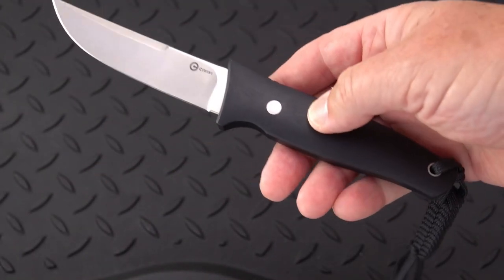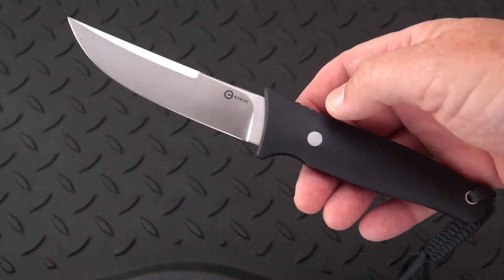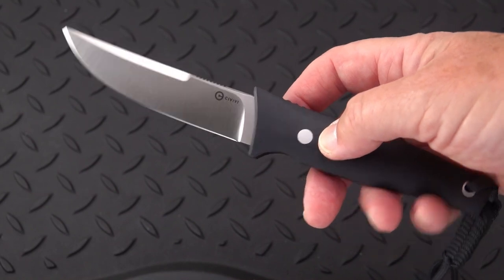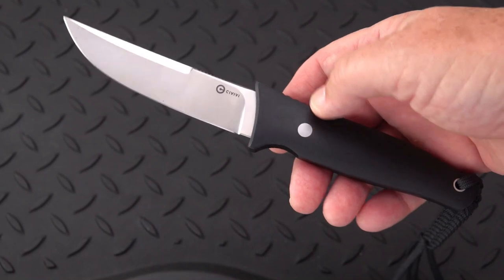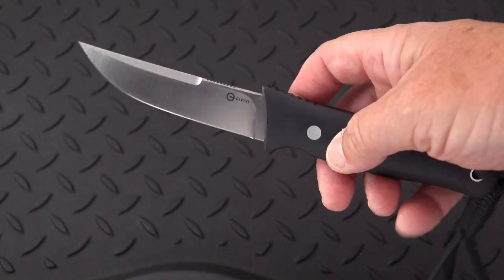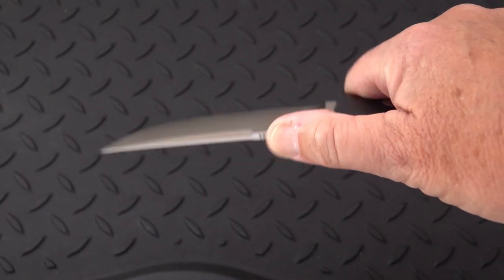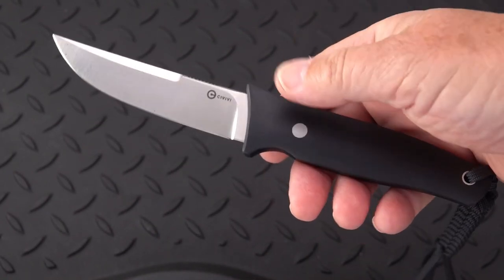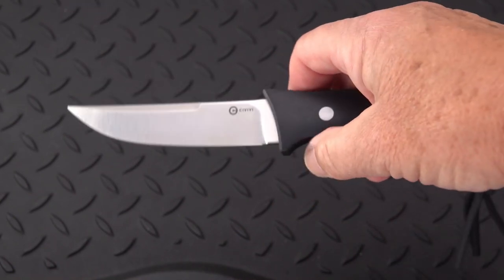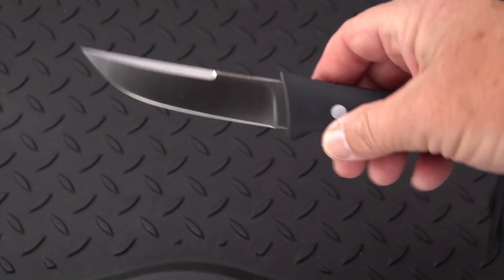I owned one of the original versions of this, handmade by Bob Terzuola back in the 80s, along with one other plus a Chris. Do I have them? Nope — because since then I've been in and out of knife collecting. If I could see into the future, I would have held on to everything, but sometimes money is needed for other things.